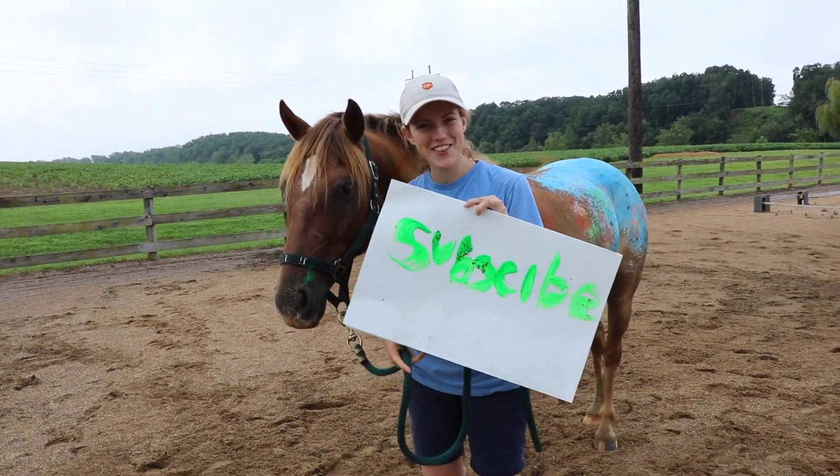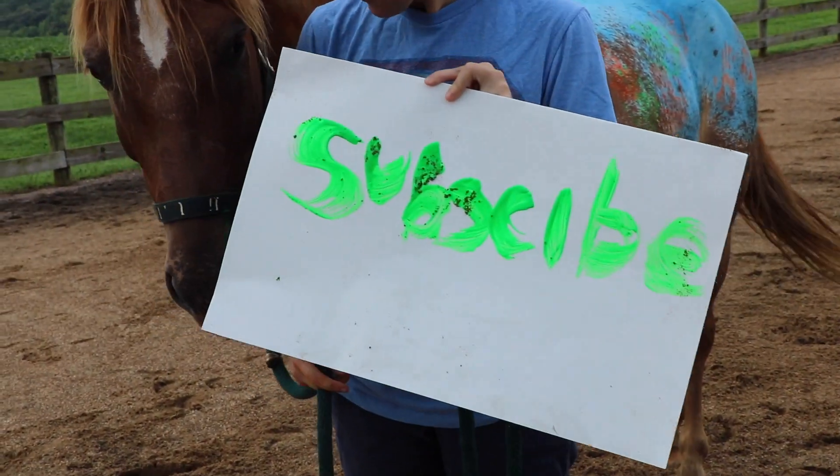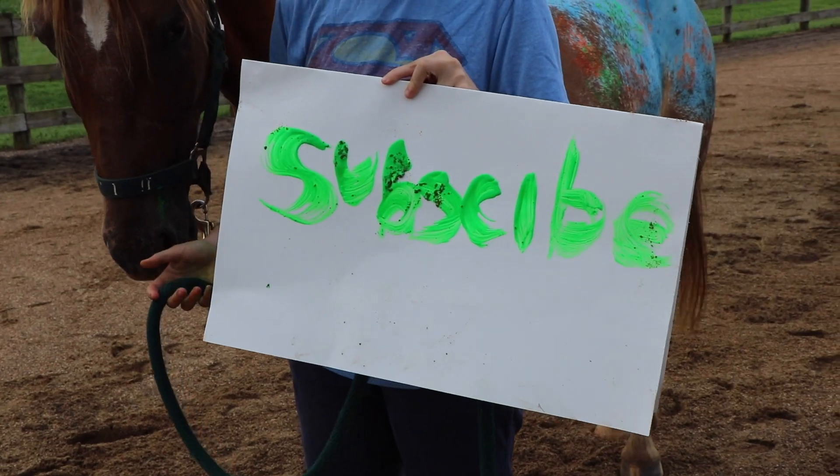Look at this - look how good this is! Oh my gosh. Good job, Tuck. What a good boy.